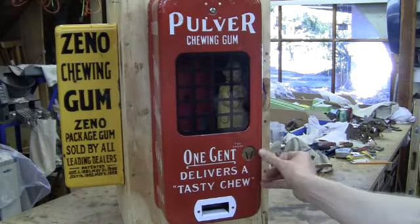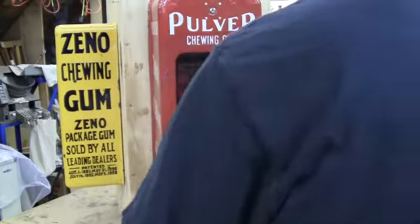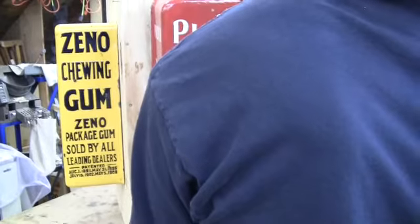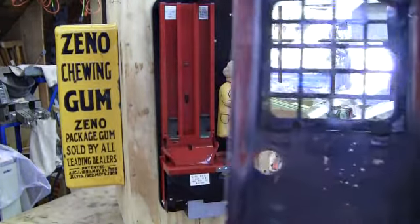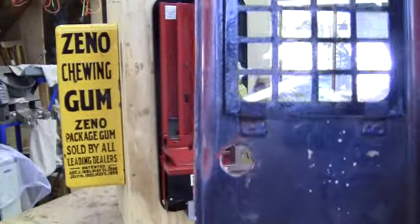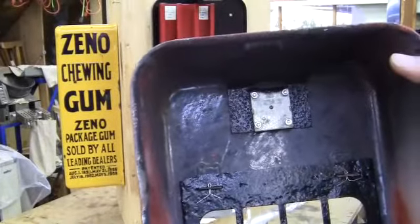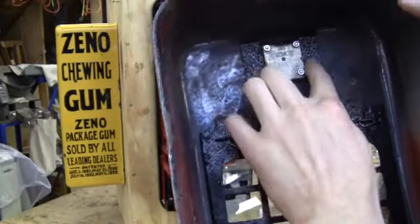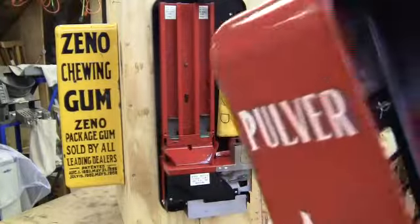I'll try the other side. Taking the casing off now — like I said, the gum cup down here we had to make. It's got a new piece of glass in it cut yesterday. The screws have been replaced. This locking bracket is original — it's pretty rusted up but it still works. It's just been painted.